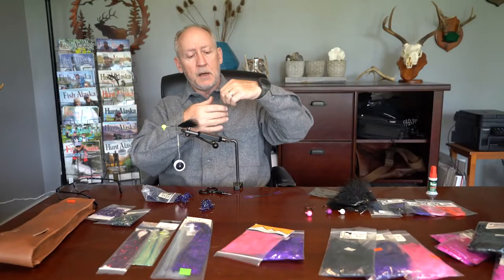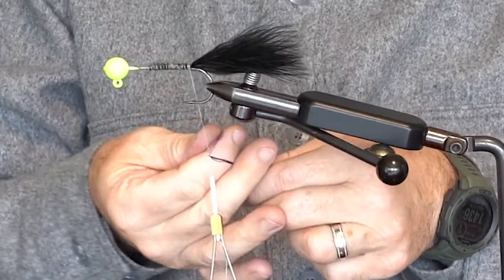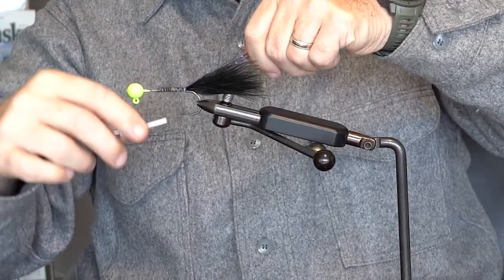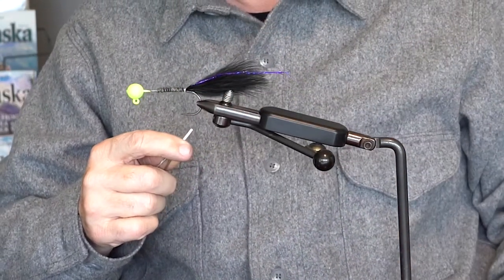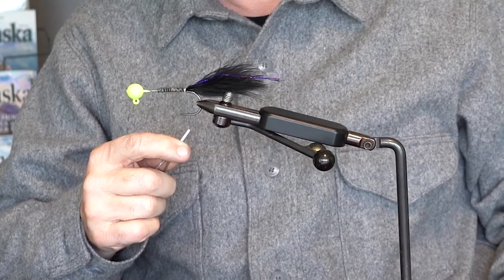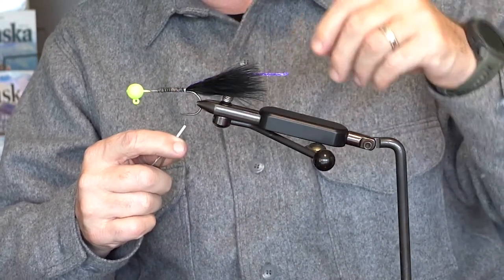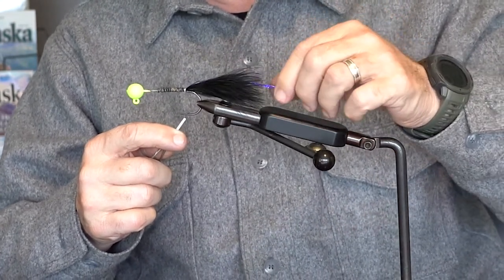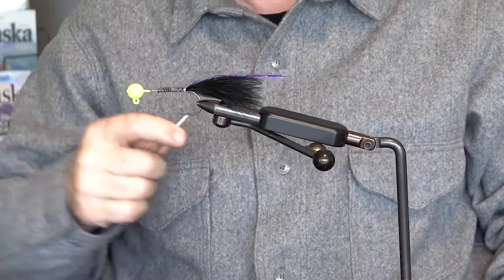I'm going to tie in some flashabou now — probably about six strands or so. I wet them so they stick together a little bit, which makes them easier to work with. I wrap all those strands around my tying thread and even up the ends. I'm going to tie these in so they're basically straight over the top of the hook shank, which when fishing will be straight under the hook shank because the jig turns 180 degrees. As long as the flash is there, it's going to dance and do its job. Notice this flash is slightly longer than the marabou — that's okay, you can trim it if you want.